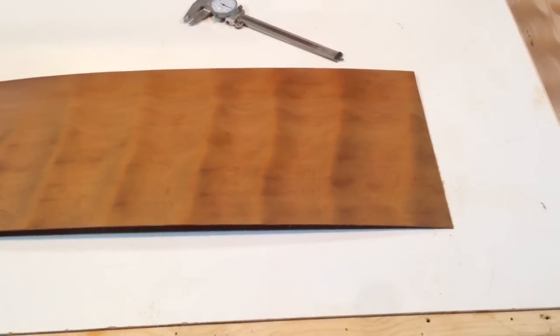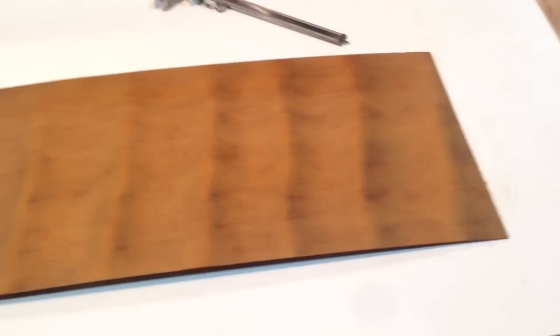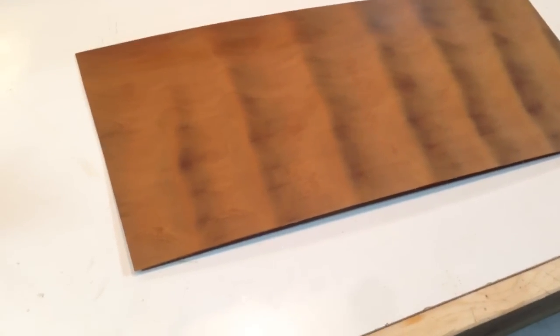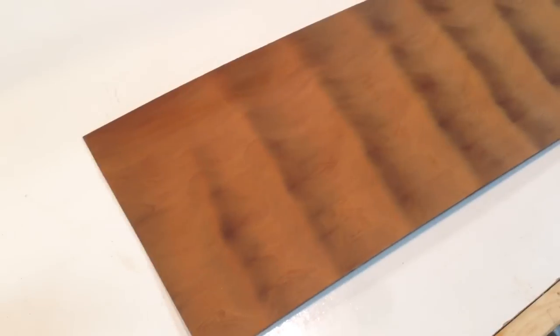Now these are 9 inches by 22 inches long. We're marking them as veneer. They certainly could be used for guitar building, although definitely on the thin side, so you'd need to watch it to make sure that's what you want.